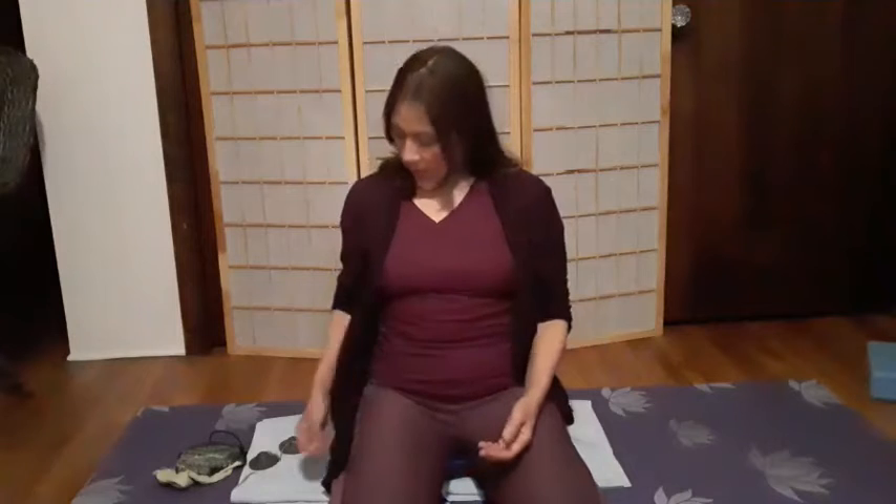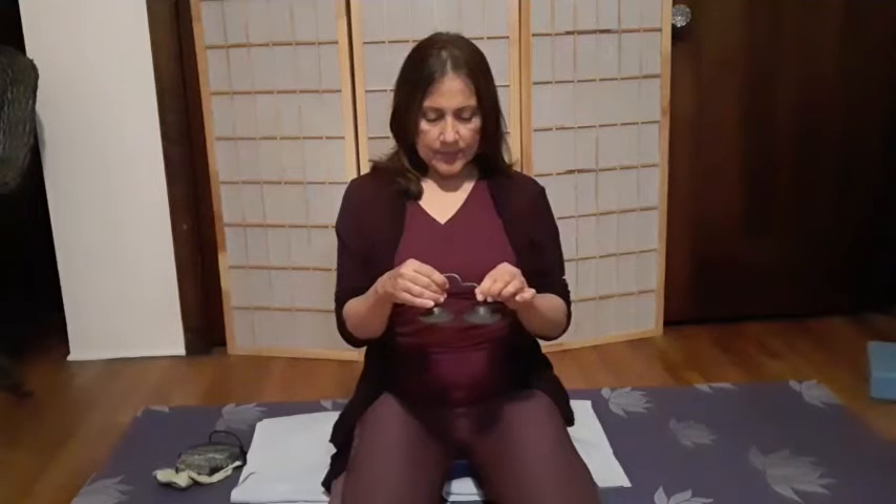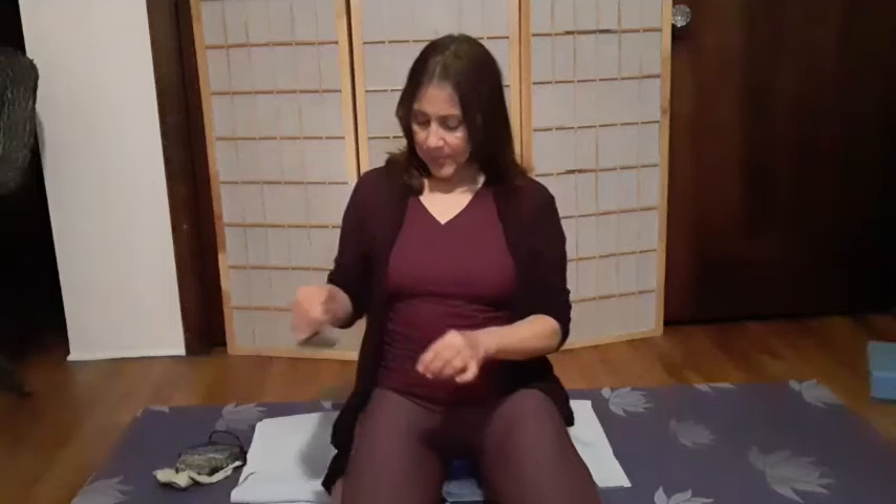And then take a breath in. Exhale, bowing your head to your heart. Namaste. Thank you for joining me. I hope you feel great ease and deeply connected to your calmness today. Thank you.